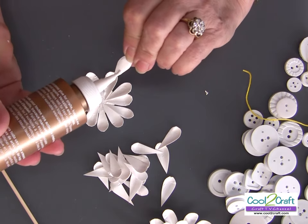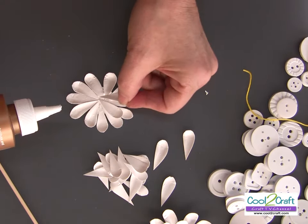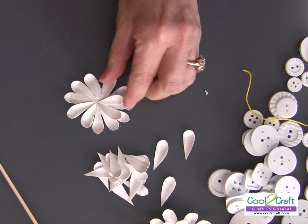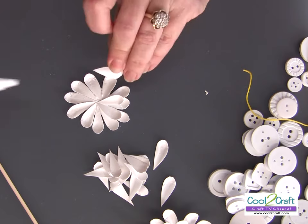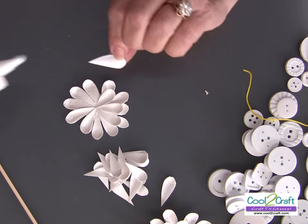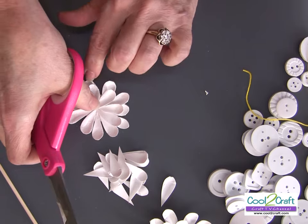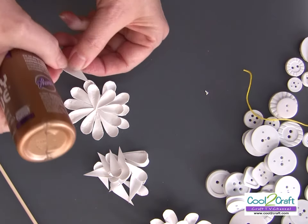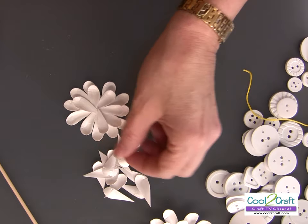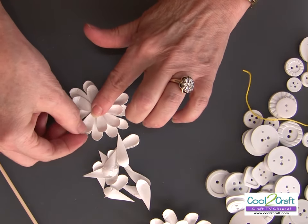Then we start our next row. If some petals won't fit in the next row, just cut them to fit — super simple. We're going to be covering that center with a couple of buttons. Remember, you don't need very much glue; a little bit goes a long way. It looks like I can probably fit one more there.